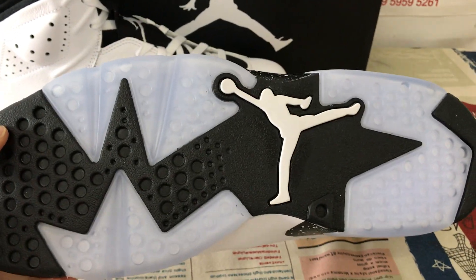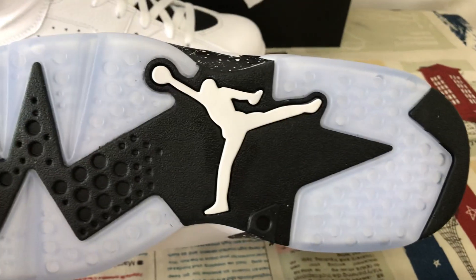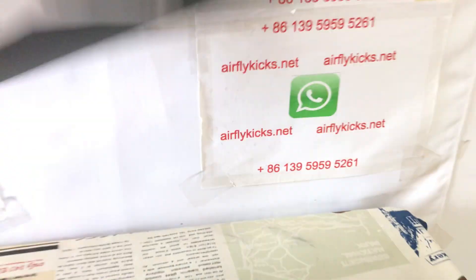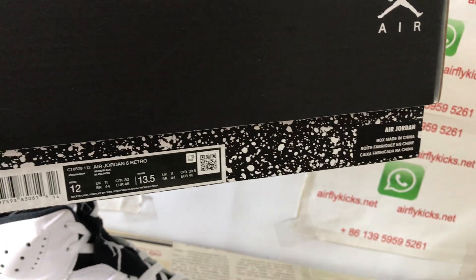White and black and translucent rubber outsole, also with the white Jumpman logo on the rubber outsole. Here's the shoe box. Here's the box label — that's the size 12.